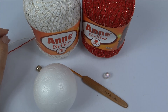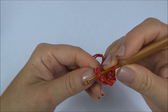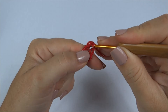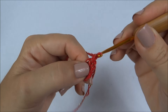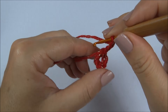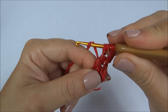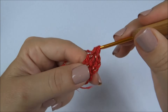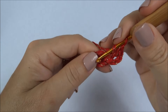Agora sim, podemos começar a nossa aula. Iniciamos fazendo cinco correntinhas, passo a agulha pela primeira das cinco e fecho com um ponto baixíssimo. Formei a argola inicial. Subo agora três correntinhas e faço aqui dentro da argola mais 17 pontos altos, ficando no total com 18 pontos altos, pois contamos as correntinhas iniciais já como um ponto.